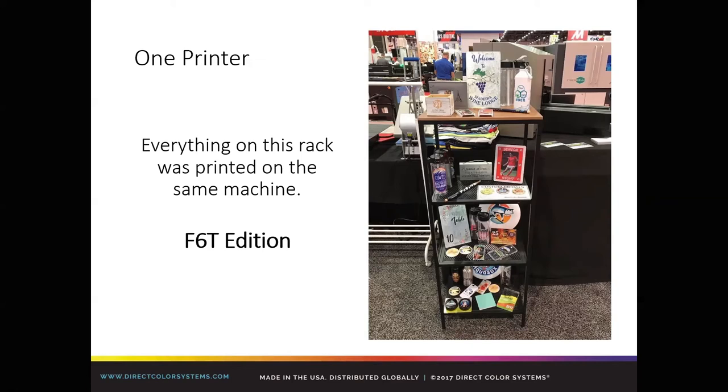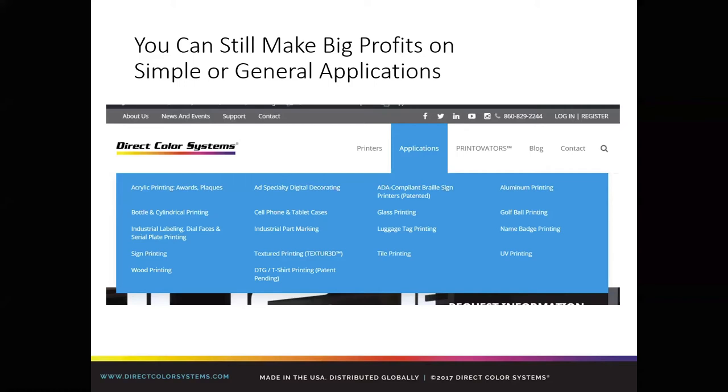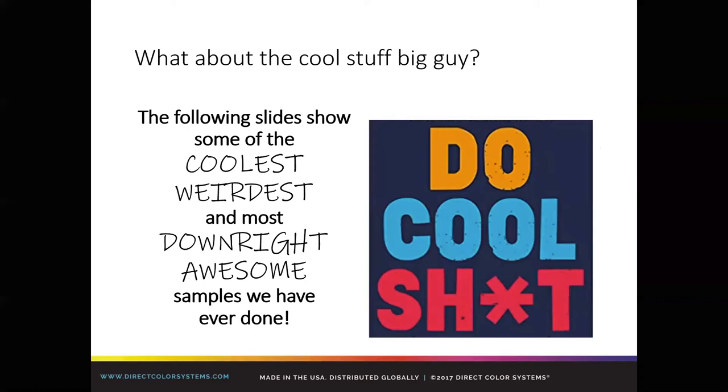Before we get into some of the other stuff, you can still make big profits on simple or general applications. When we look at our application page, that's your bread and butter — that's where the volume lives and where a lot of the popularity lives. But that doesn't mean you can't move into some of the things we'll show in a couple of minutes.